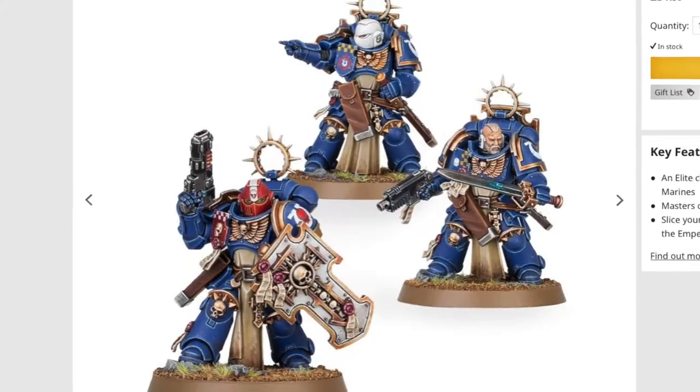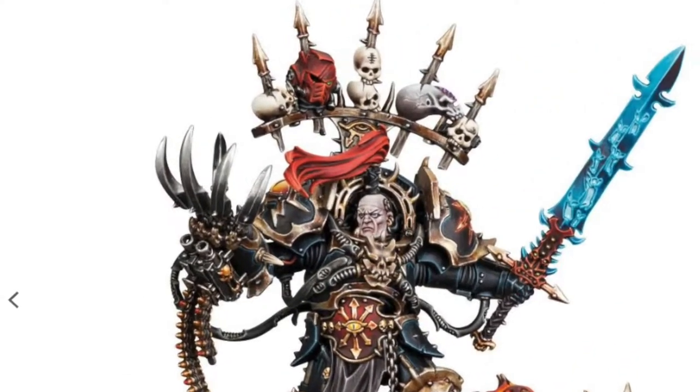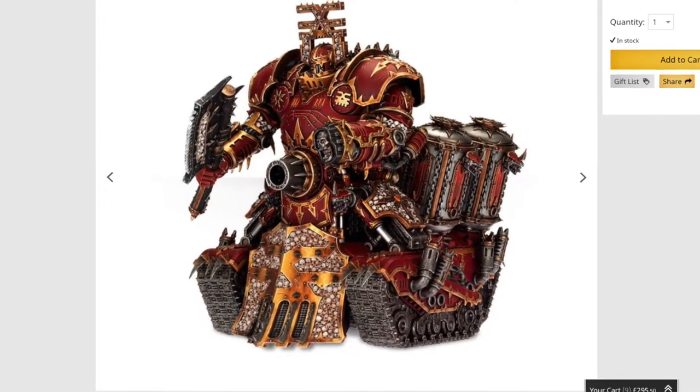I don't know about you, but to me the Warhammer 40,000 universe seems to have a slight fascination with skeletons, skulls and other bones. I mean, they're literally everywhere — it's almost a problem. So today I thought it might be useful to do a little tutorial on how I paint bones.